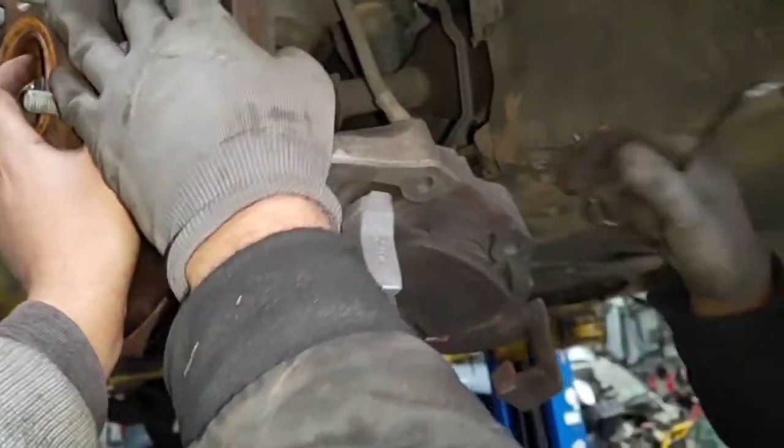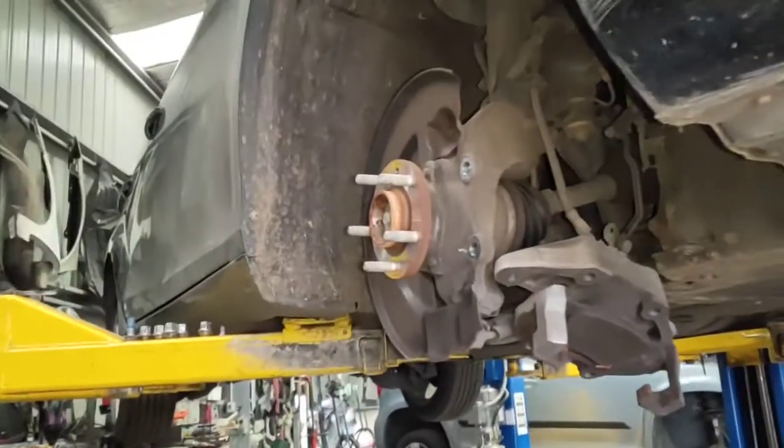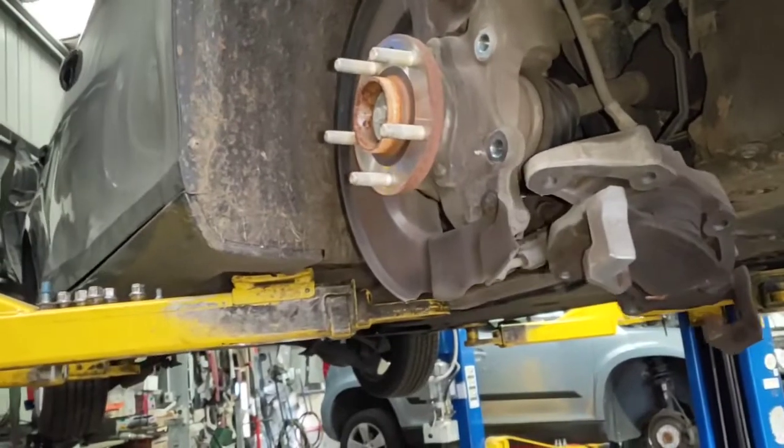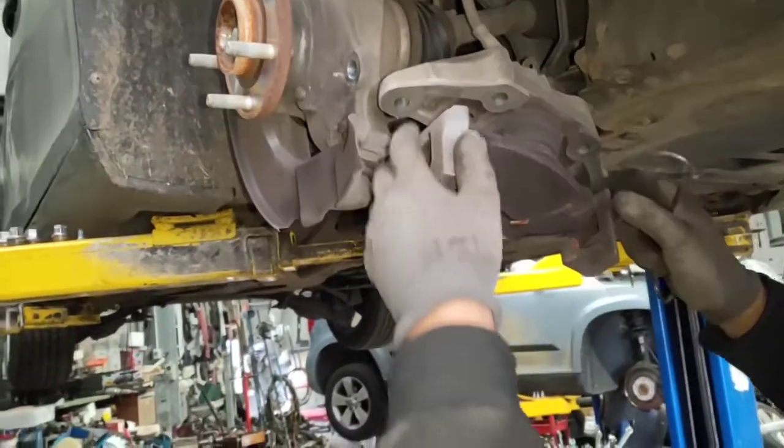We normally hang the calipers but this one wasn't too heavy so we just let it remain, but you should always get a hook and try to hook it up or place it somewhere where it doesn't stretch the pipe of the brake fluid.